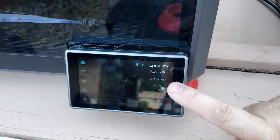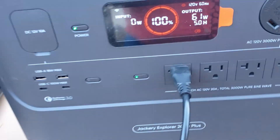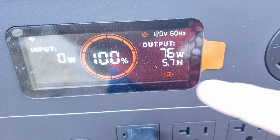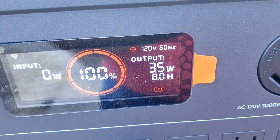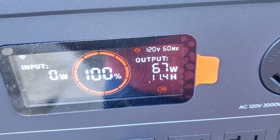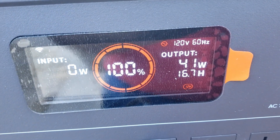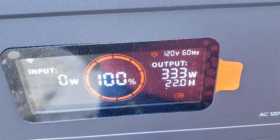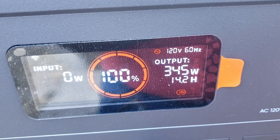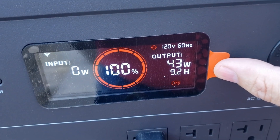It's barely started — the nozzle is just getting up to temperature, the bed's coming up, and it's running its homing procedure. Already it's saying we are drawing 70 watts and it estimates only about 8 hours of runtime. I'm a little concerned that the 10-hour print might not finish — at one point it was saying just 5 hours, but now it's saying 18 hours. The estimates keep fluctuating, so we will see. There's a chance this might not be able to finish even this print on this charge.